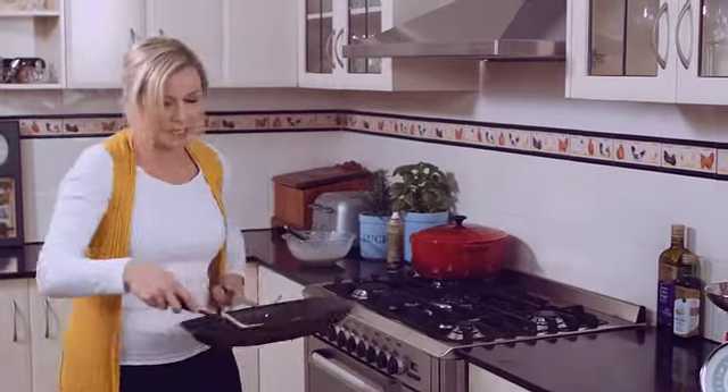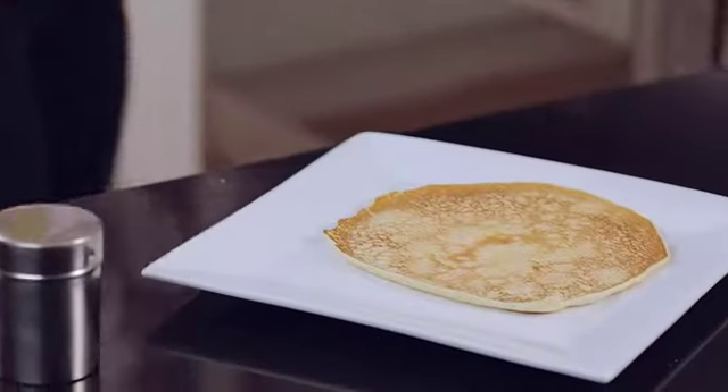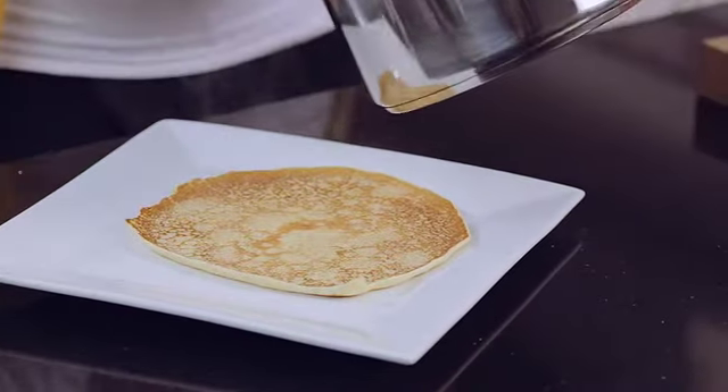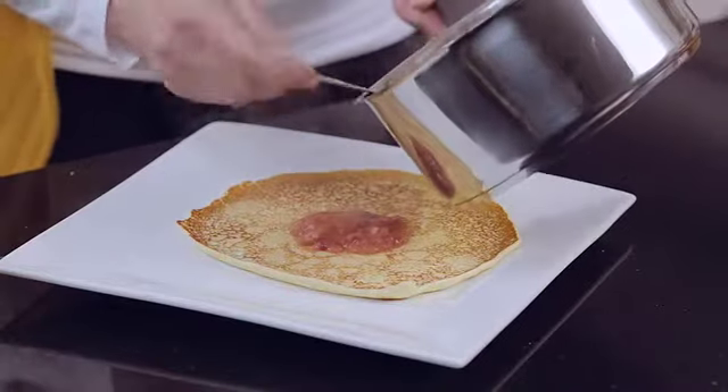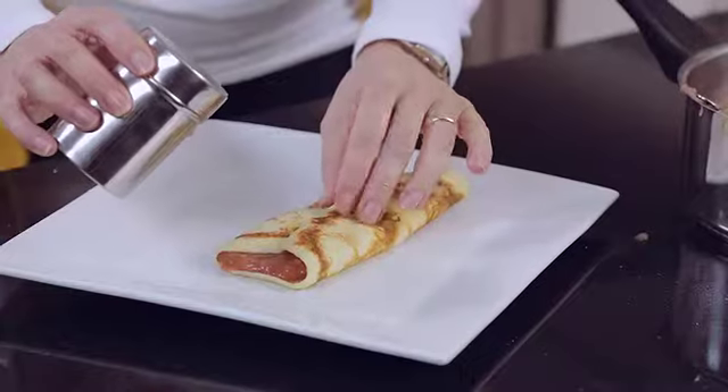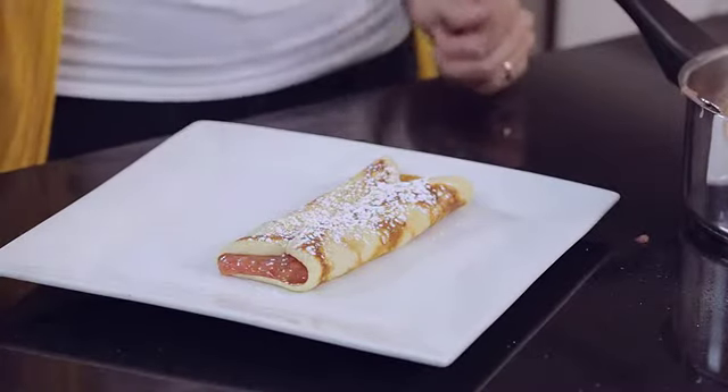Then I'm going to bring the crepes over to the plate, put a good dollop of our rhubarb mixture into the middle, just curl up the ends, and dust with some icing sugar.